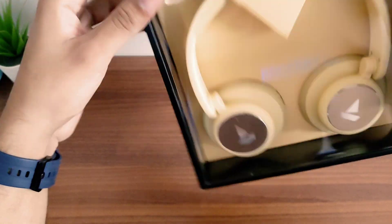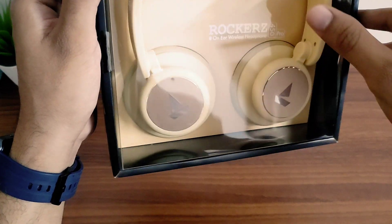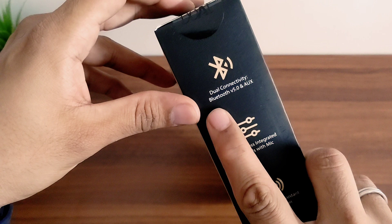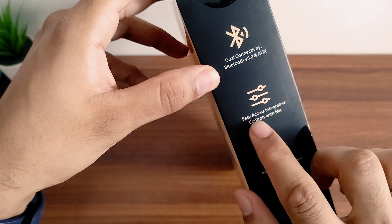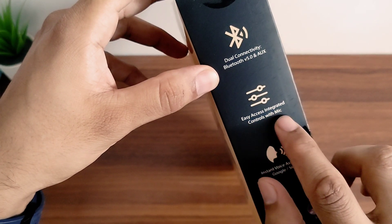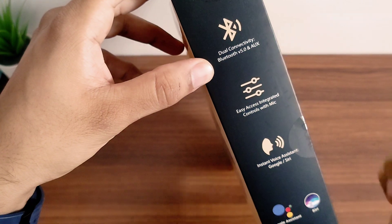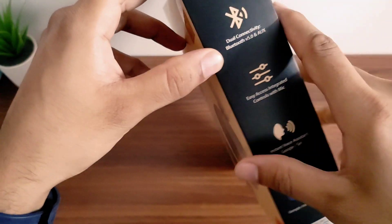So it is not like big headphones that you can't carry — you can carry it in your bag. Other features include dual connectivity, Bluetooth 5.0, and Aux cable. It also has easy access integrated controls with mic and instant voice assistant support for Google and Siri, so you can use it with both iPhone and Android.